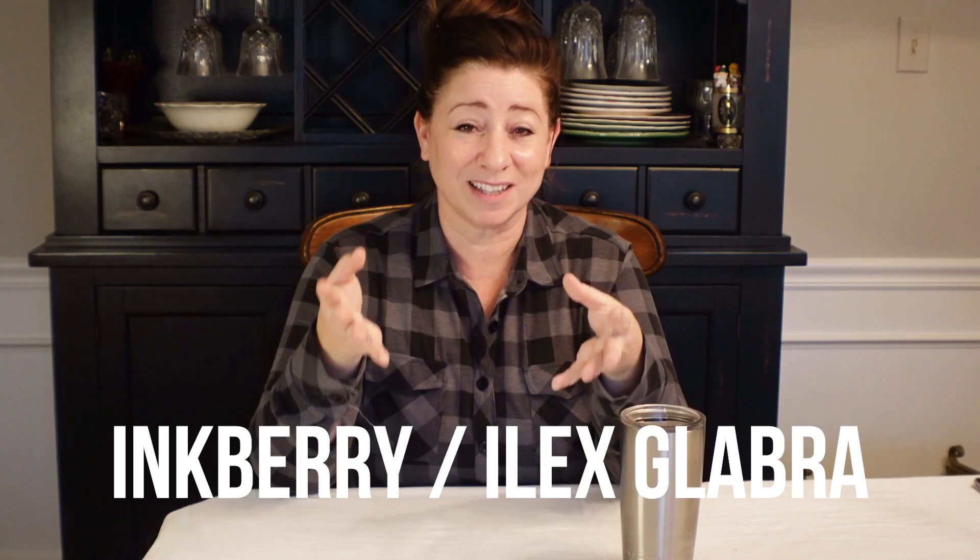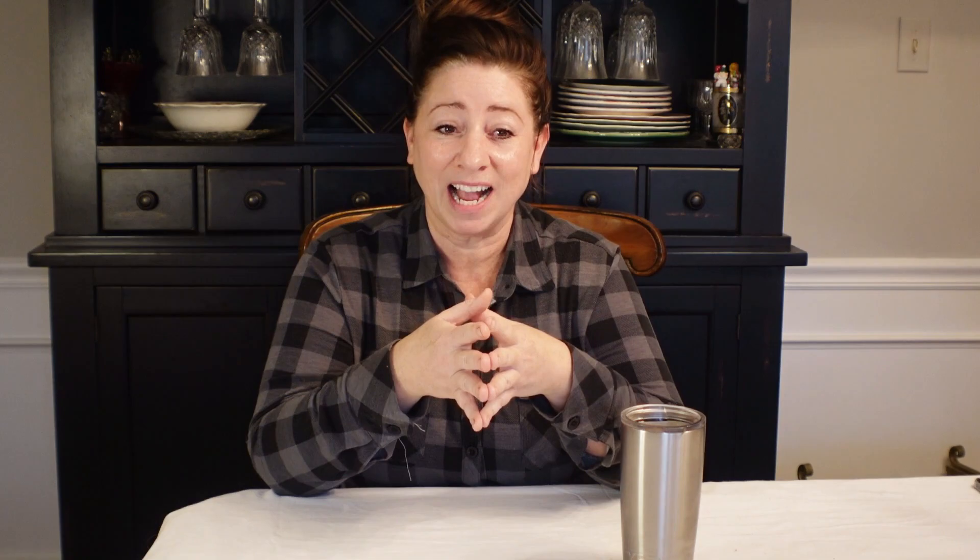First up are the inkberries, and those are Ilex glabra — the straight species. They get to be about five to eight feet tall. The wildlife love them — they're loved by the birds. They have drupes instead of berries, and a drupe is a fruit with a fleshy inside but a single seed, versus multiple seeds like you'd have in a blueberry. So they have jet black drupes that the birds enjoy all throughout the winter. The inkberry is also a host plant for the Henry's Elfin butterfly or Woodland Elfin butterfly, providing food for the caterpillars and for the birds — definitely a plant I want included in my environment.